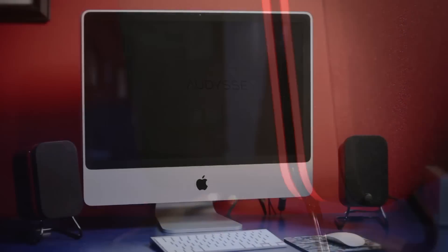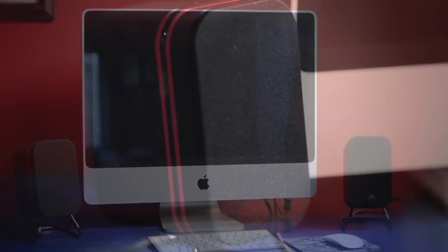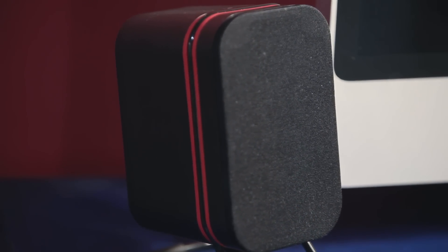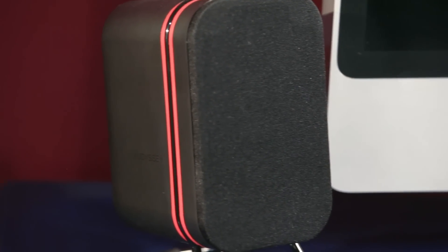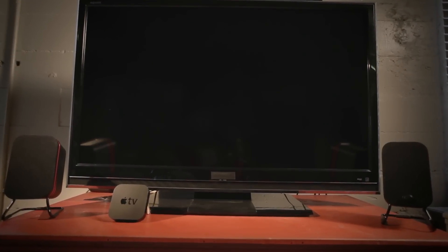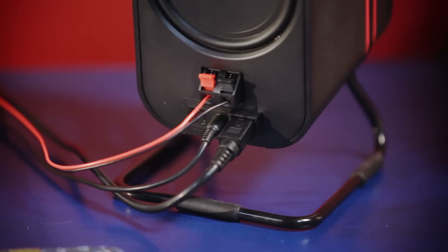Looking at the media speakers, you see that there's a black tone to them and you see the red highlights. The media speaker is really designed with two specific environments in mind. The first and most obvious is the desktop or workspace environment, but the other is a living room in a small apartment or a loft — any place where you need a little bit of a different solution to connect audio to your devices.